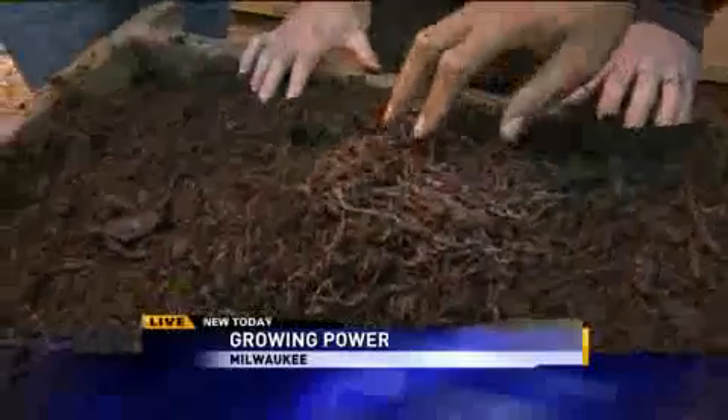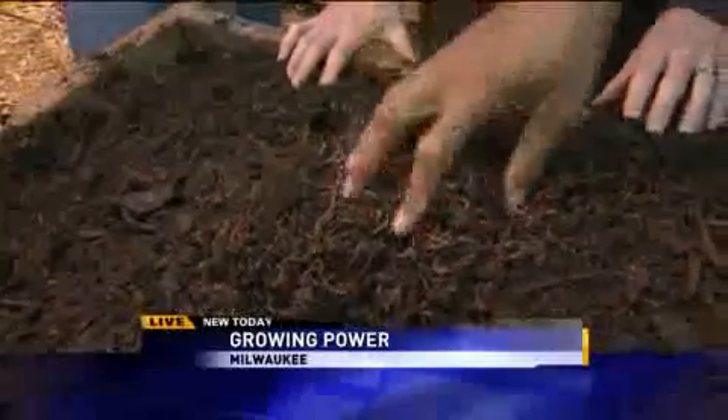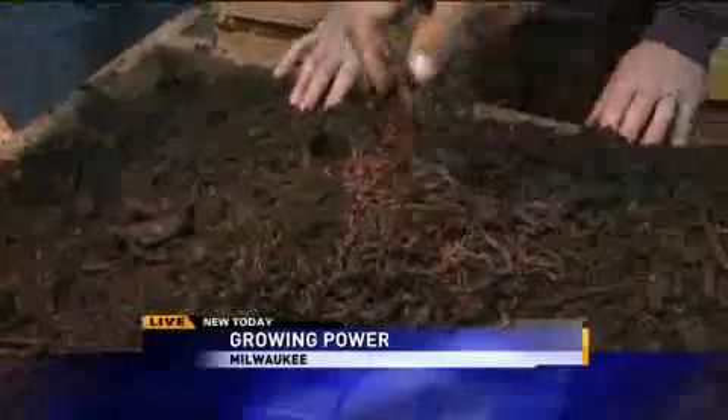Instead of an hour, it's about four months to finish this particular batch. And by the time it's done, there's four times more the amount of worms, too. They reproduce that quickly.